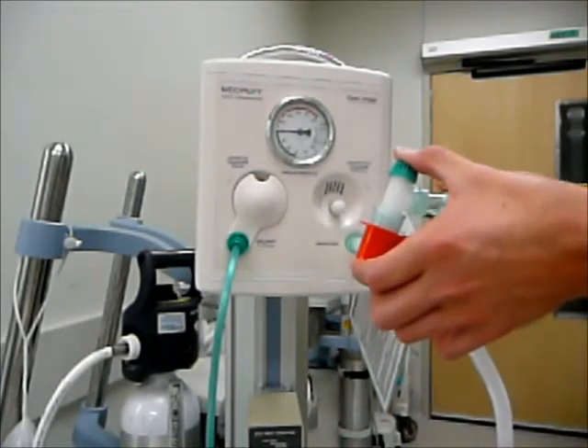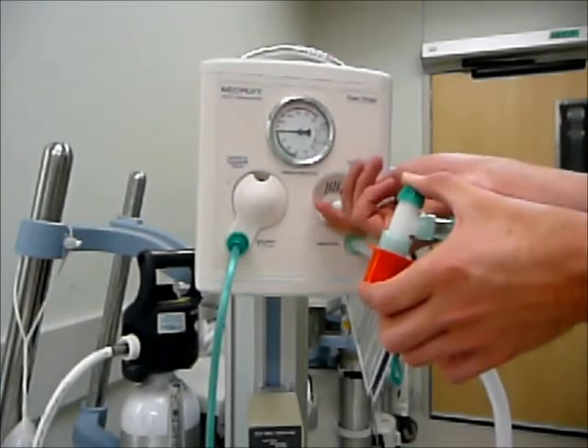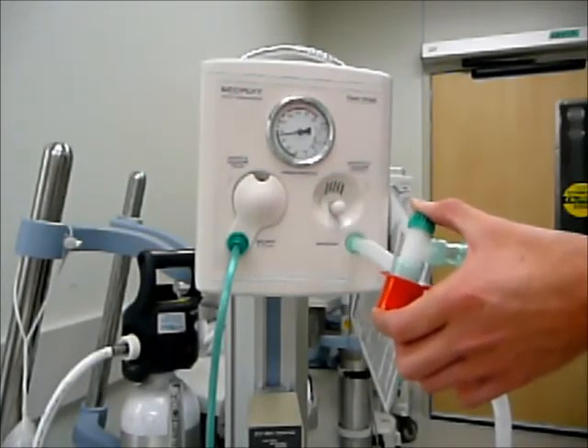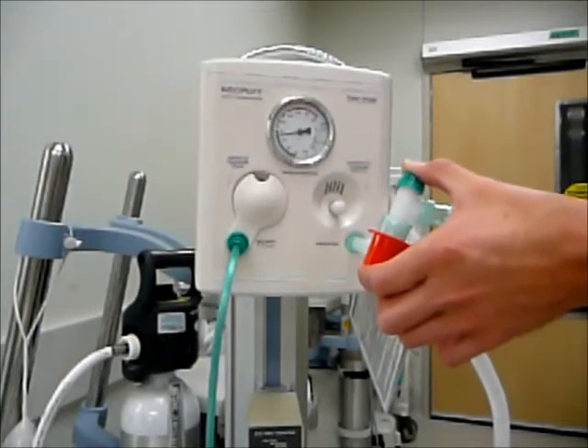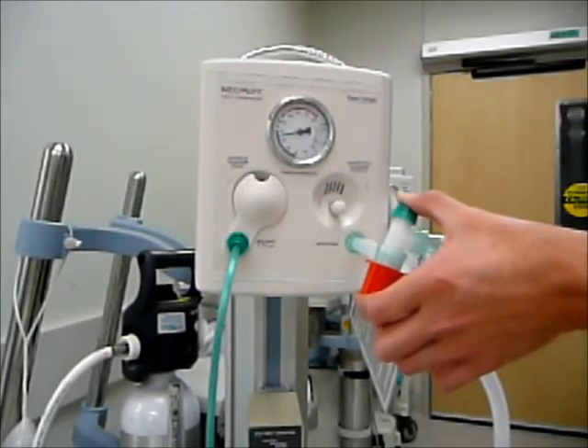Next, what we are going to want to do while still blocking both ends is adjust our peak inspiratory pressure. Peak inspiratory pressure is usually set at 25 to 30 centimeters of water for a term infant, and 20 to 25 for a preterm infant. Here we've got it set at 25 centimeters of water for a term infant.